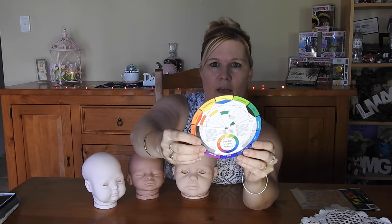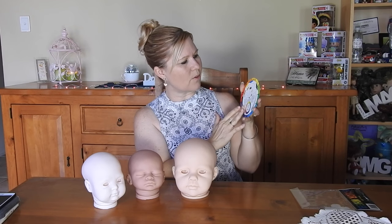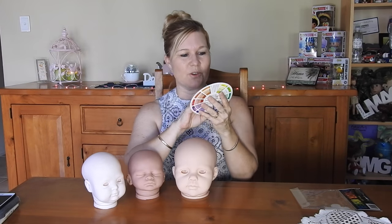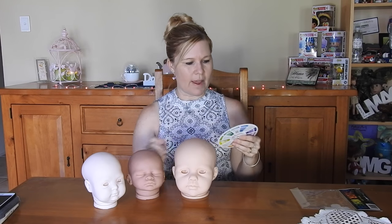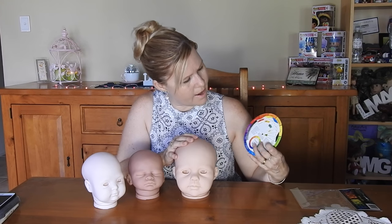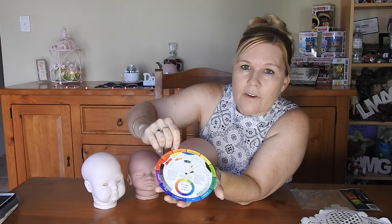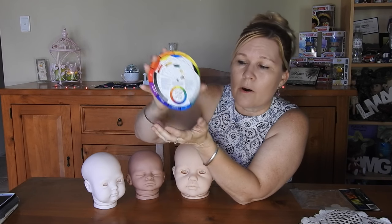So this is what the color wheel looks like. You've got your color wheel and you're able to move things around to help assist you with your color. Basically, you look at your outer colors. Let's say we've got orange for this kit. You need to look at the opposite color from orange, and the opposite color from orange is blue. So if I wanted to tone down the orange in this kit, I'd be using a translucent blue color.